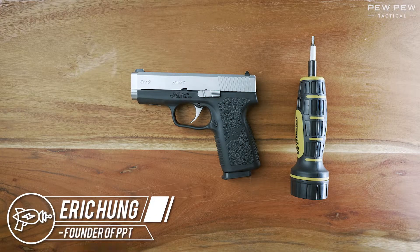This is Eric from Pew Pew Tactical. Let's do a quick field strip and reassembly of the Kahr CW9.